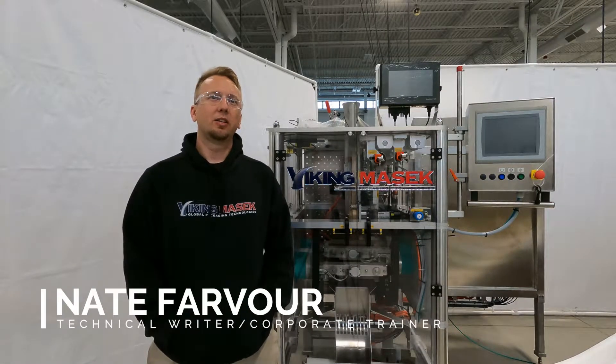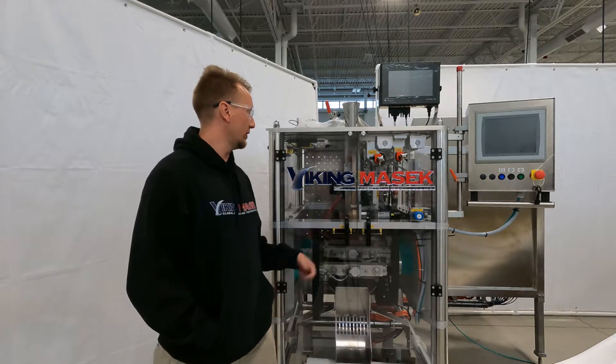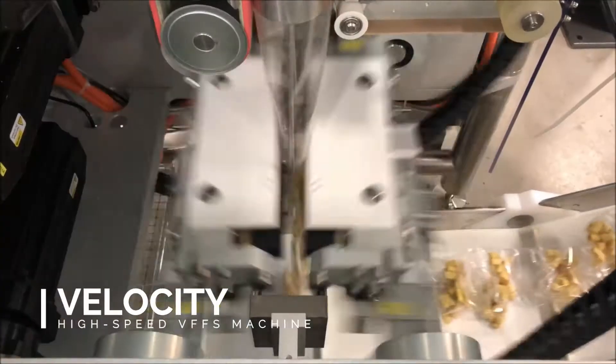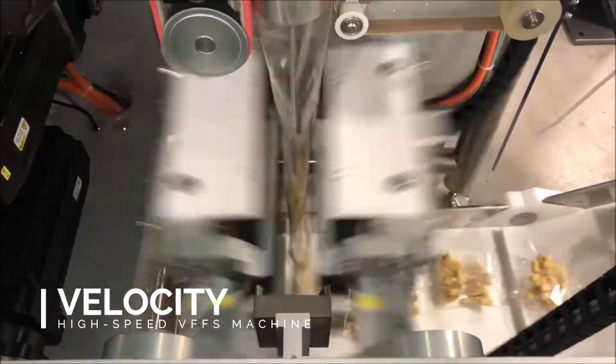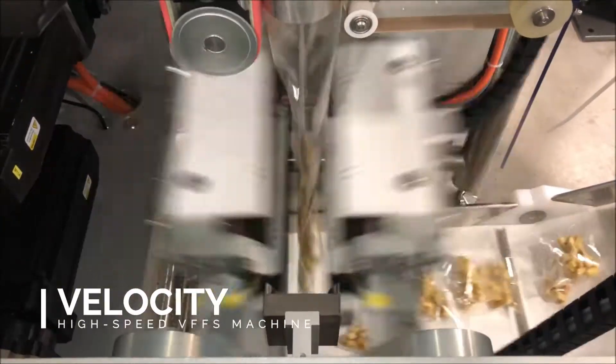Hello, Nate here at Viking Masek U.S. headquarters in beautiful Woodsburg, Wisconsin. Today I'm here with one of our fastest vertical form fill seal machines, the Velocity 250. The Velocity is capable of incredible packaging speeds, but don't take my word for it — be sure to check out some of our videos of this machine in action, they're awesome.